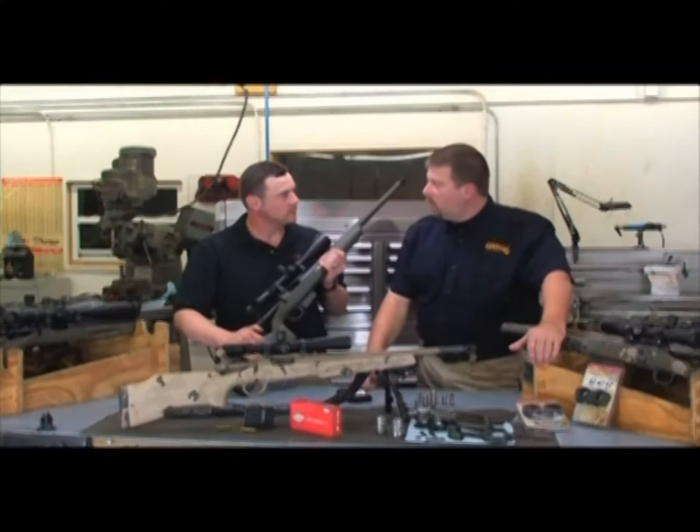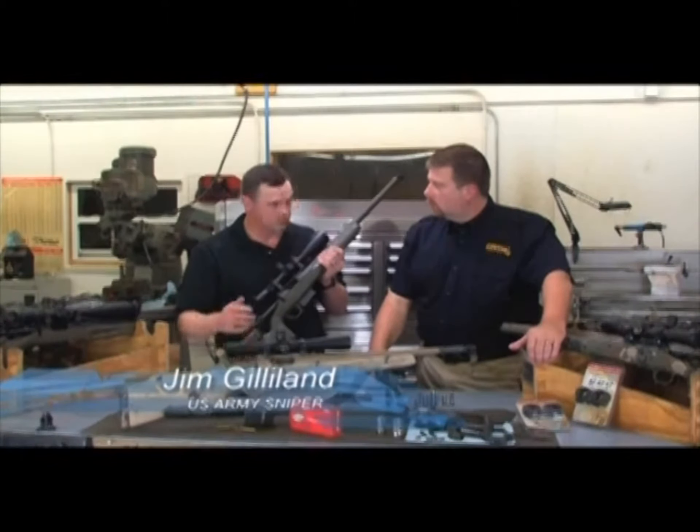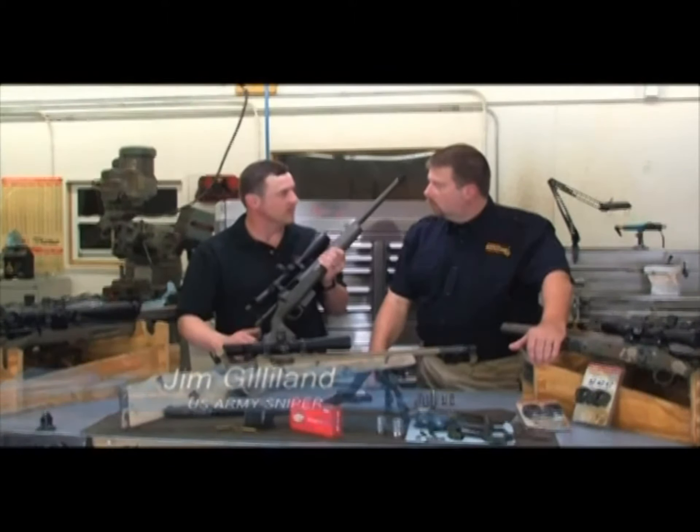You just recently competed in a military and law enforcement sniper competition. Did you use that rifle? I did. This is my primary rifle. I do almost everything with it — I hunt with it, I shoot competitions with it, recreational shooting with it.